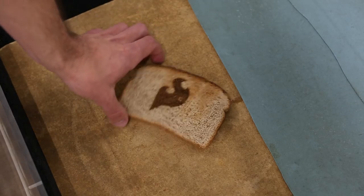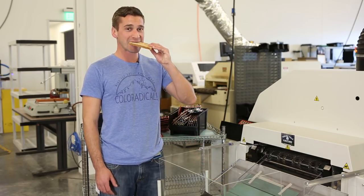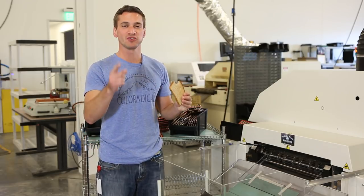Those are the two newest pieces of equipment in our production lineup here at Sparklawn Electronics. Thanks for joining us. See you next time.